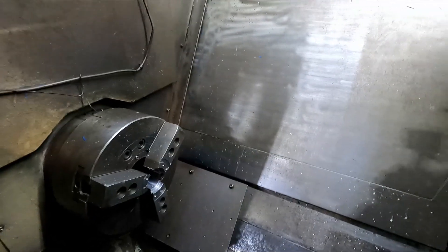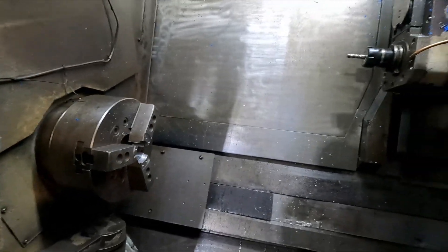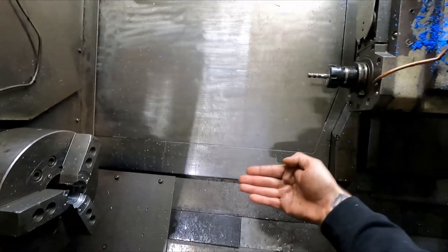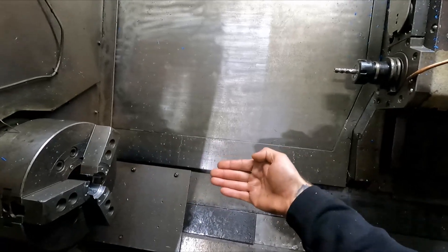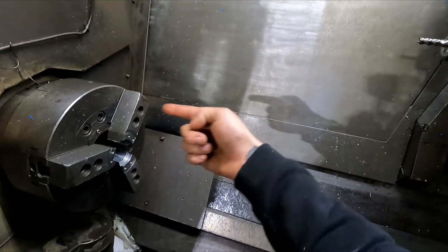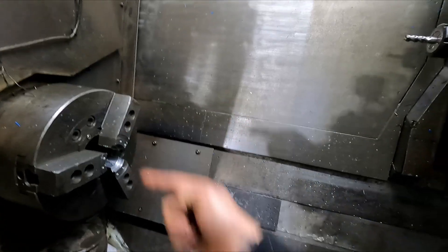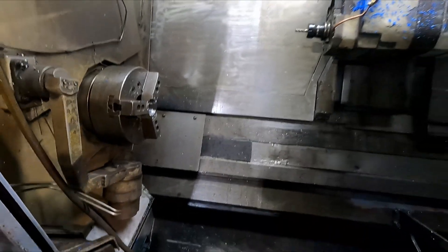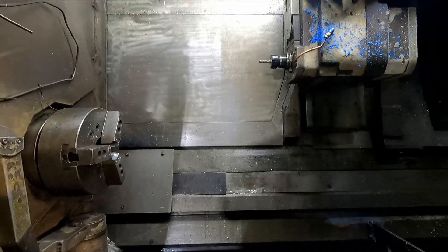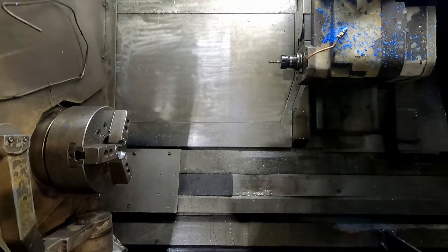It also has more axes than most lathes — this has got a Y axis as well. So we've got X in this direction, Z in that direction, and Y in that direction, which allows it to move around the face of the part. That allows us to do offset holes that aren't on centre line, which you otherwise can't do in a live tool lathe.